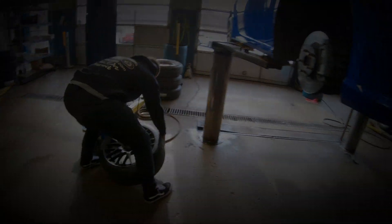Next thing we're going to do is I'm going to hold this strut while Brandon loosens the three nuts at the top, so when the strut drops out, I can pull it out and we won't pull down and tear an ABS line or cause it damage.